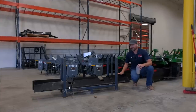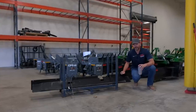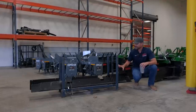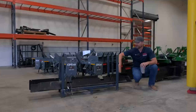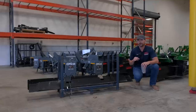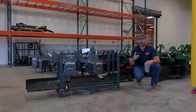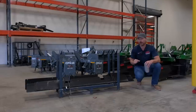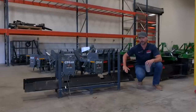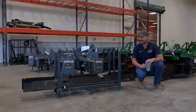We just got these in and they probably don't look like much, but these are for the Dirt Dog Rotary Tillers — the 60, 72, and 84-inch tillers that we carry. This is a front screen or front shroud. What I found out is that you can take the standard forward rotation tillers and convert those to a reverse rotation tiller just by changing some gearing inside the gearbox and adding one of these shrouds to the front of your tiller. We'll show you that in a video soon.